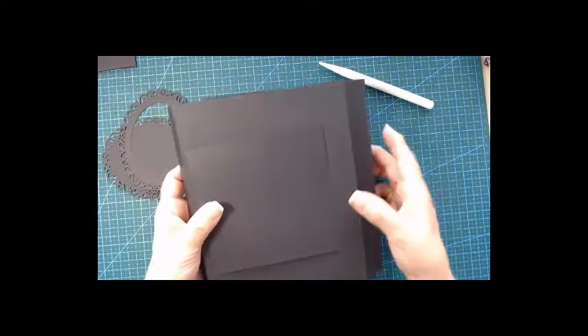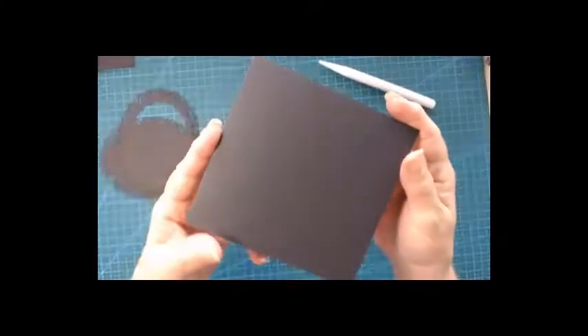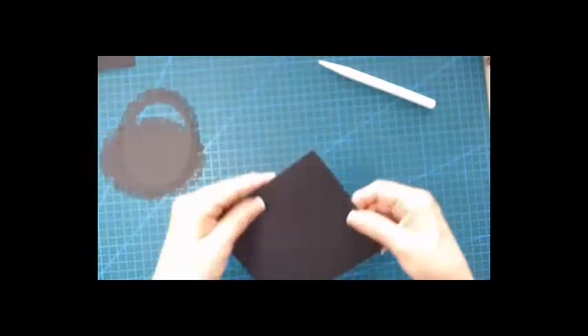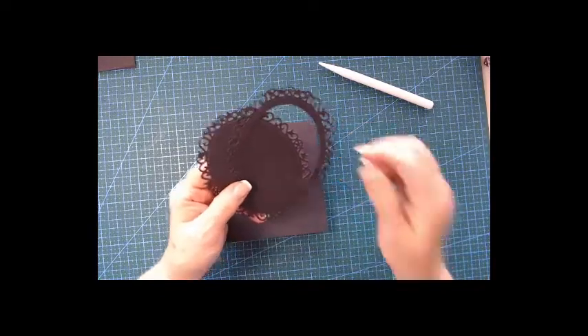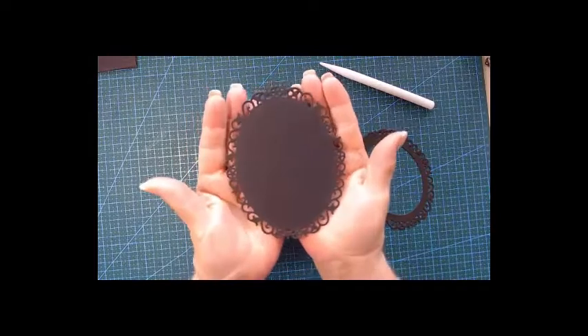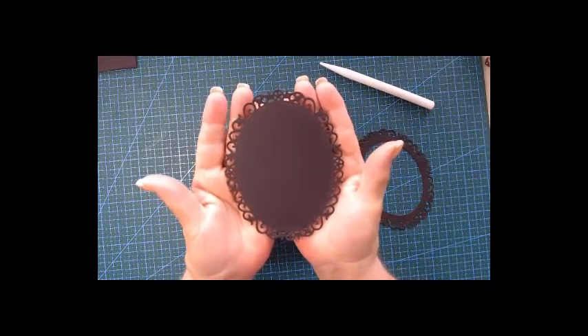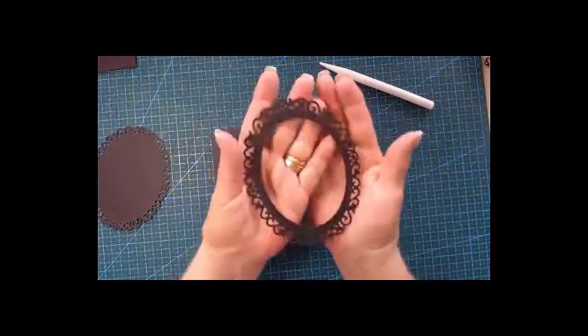For the front of the album, you need a piece that is ten and a half inches by five, and score it at the half — and you've got a folder. With our die — this is the Nestabilities from Spellbinders called Floral Oval — when you cut it out that's the big one. There are smaller ones in the set but this is the big one. It's beautiful. I cut it out again.